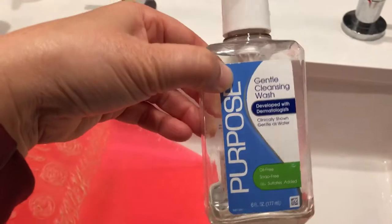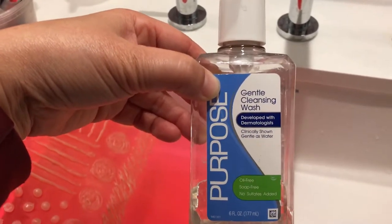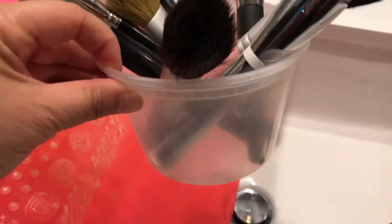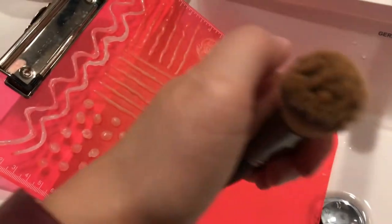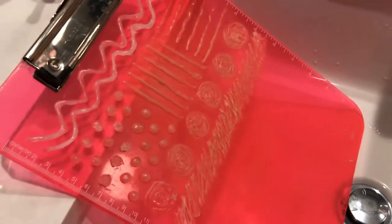For instance, you take a brush — these are brushes that I had just cleaned — and you put soap on it. What I use is this Purpose cleansing wash. It helps remove makeup off your face. Most cleansers I notice do not remove makeup very well, but this does a really good job. So I use it to clean my brushes. I put it in this container with a couple of pumps of the face wash, let it soak for a little bit, and then individually take each brush — this is all foundation so it doesn't clean up as well as I'd like — and you rub it all over all these little ridges and it helps clean the makeup off.